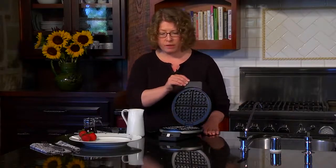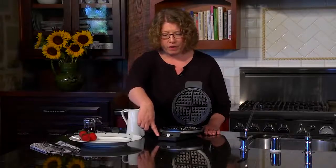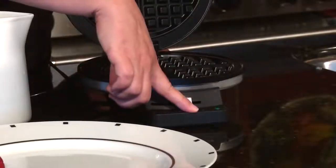Hi, I'm Mary Rogers and this is the Cuisinart Classic Round Waffle Maker. It has a brushed stainless steel housing with black accents on the handle, and a stay cool handle so you can lift it up to use it. It has a browning control in the front that goes from 1 to 5 — 1 being the lightest, 5 being the darkest.